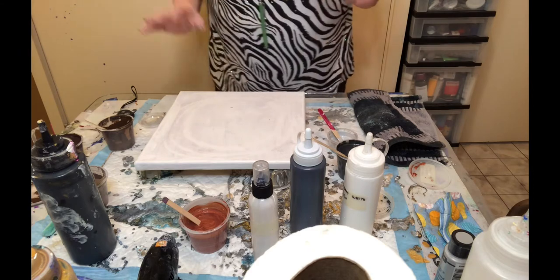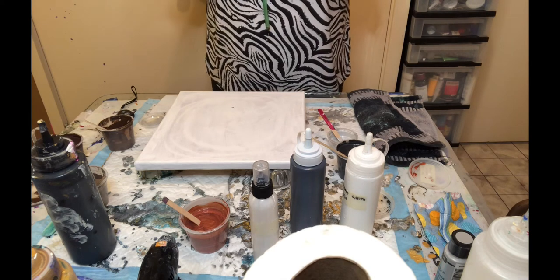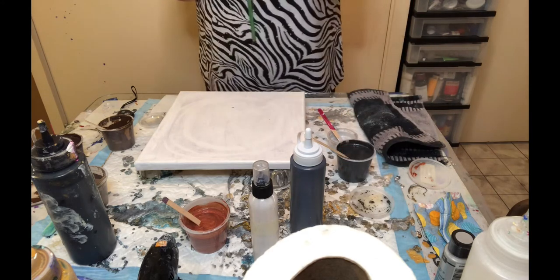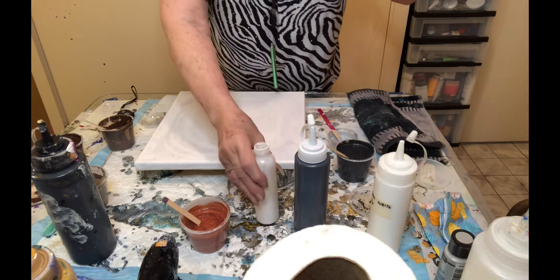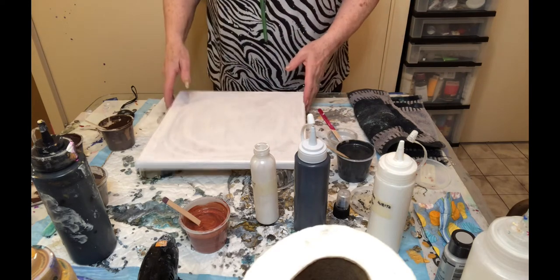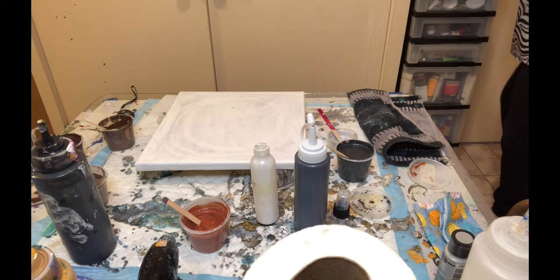So here are all my colors. Do I want to do puddles or a cup pour? I think I will do puddles and stretch — actually, I kind of like puddle pouring and the outcome of it. I won't do nine, that's for sure — probably only about five and let them run together. Actually, I'm going to try a cup pour. I haven't done one in a while, so that's why I want to try it.